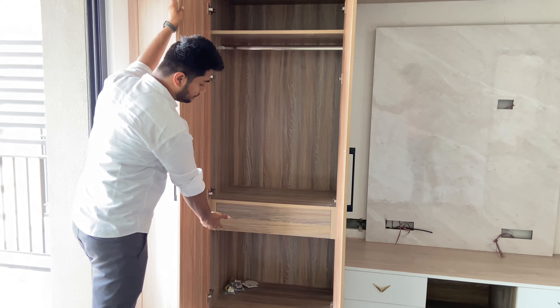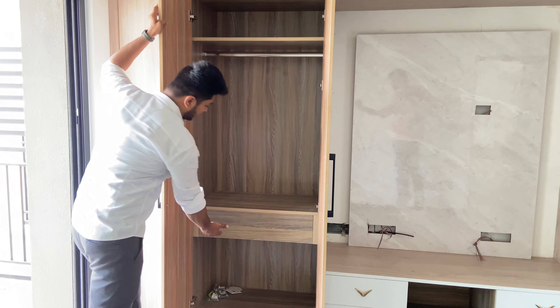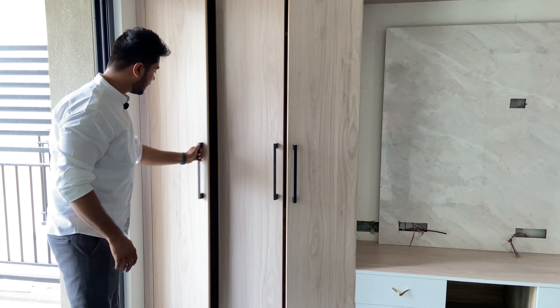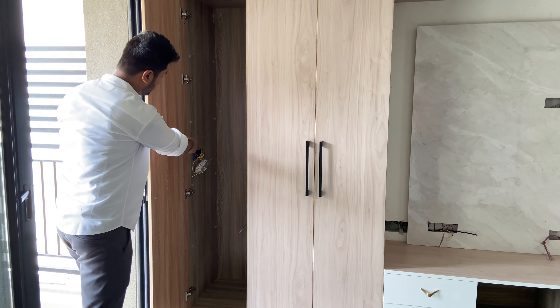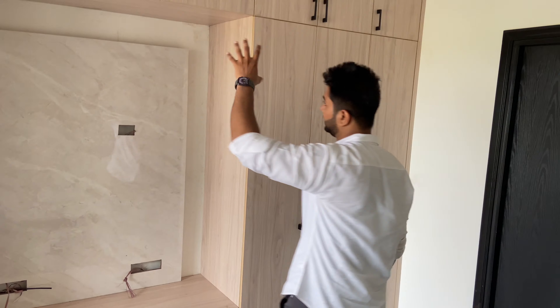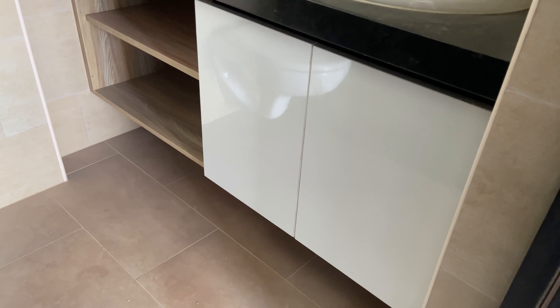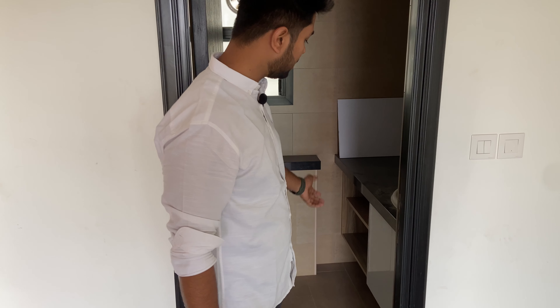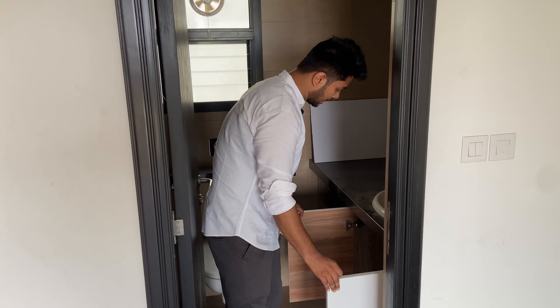Inside the wardrobe there is also a shelf, a hanging shelf, and a removable shelf option. There is also storage, and a handleless door. There is a lighting connection so you can switch the lights on and off. There is storage, a vanity space, simple white glossy laminate, an open shelf, and all soft-close shutters.